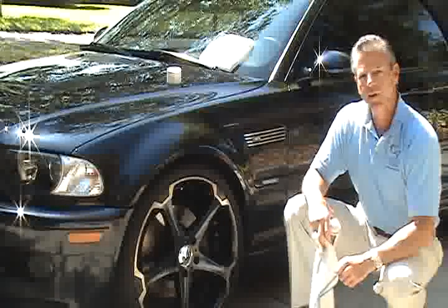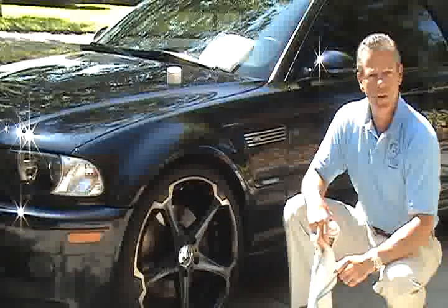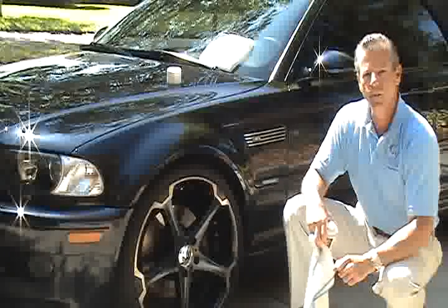I'm going to go through the rest of the car, do some wheels and glass, and make sure that you understand thoroughly how easy it is to apply this product.